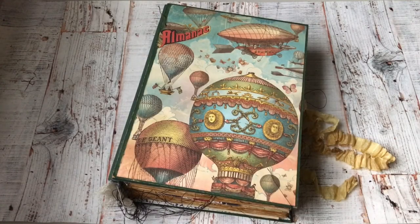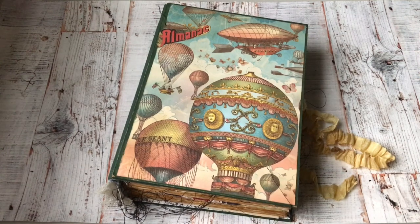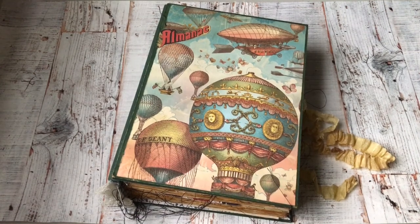An almanac is a bit like an old-fashioned calendar. The way I see it, it's the type of journal people used to keep, especially people involved in cultivating the land. They needed to know the tides, the position of the moon in the night sky, times of eclipses, sunsets, and sunrises. It's a great journal — very flexible, and you can add and remove things and note down whatever you want.